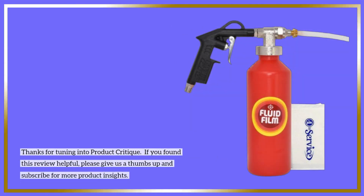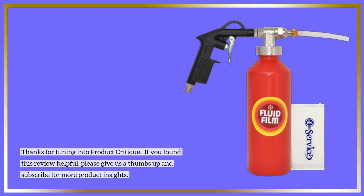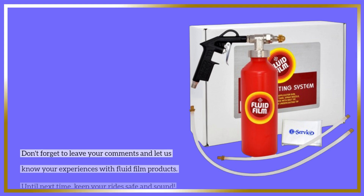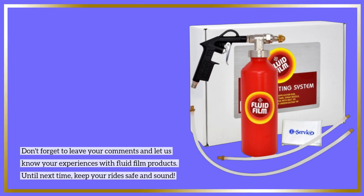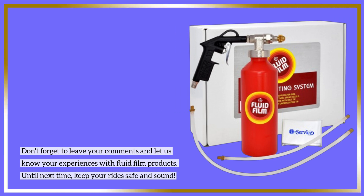Thanks for tuning into Product Critique. If you found this review helpful, please give us a thumbs up and subscribe for more product insights. Don't forget to leave your comments and let us know your experiences with fluid film products. Until next time, keep your rides safe and sound.